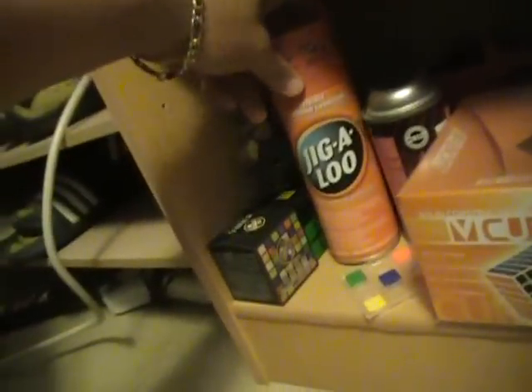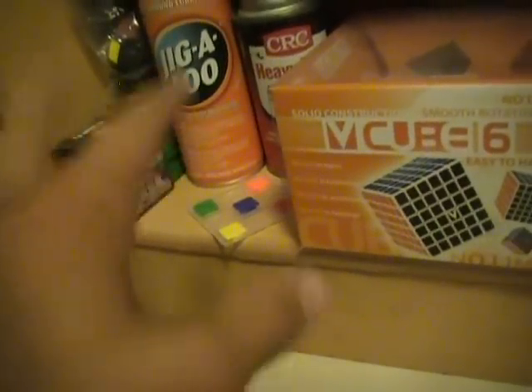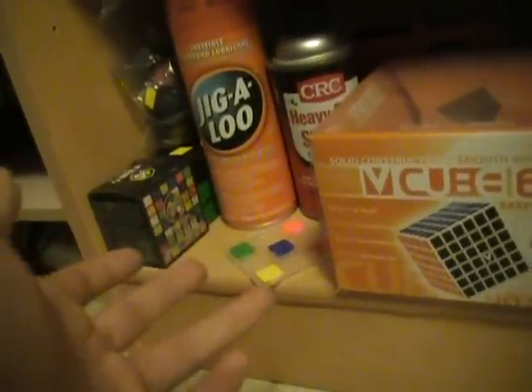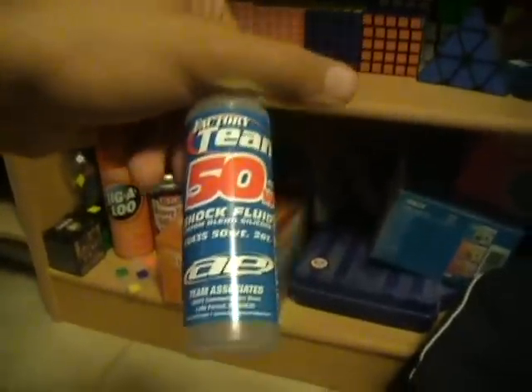I have my VQ boxes and Gigaloo spray. I always used silicone and I think it worked better than the Gigaloo. They're not the same — they have different effects. The Gigaloo actually wipes away plastic, so in theory you're making a smaller cube on the inside, meaning in the long run the Gigaloo is better. But the silicone is a long-lasting lubricant.